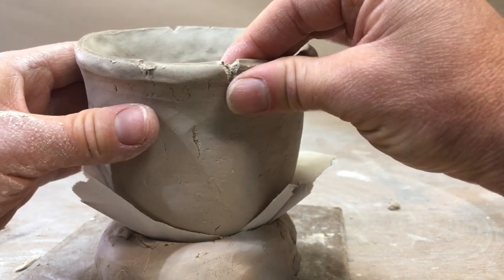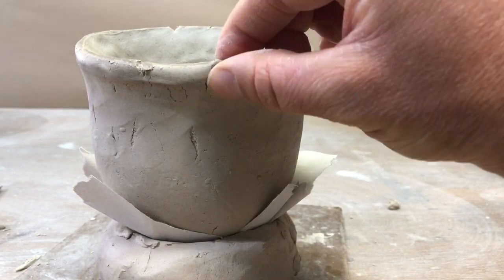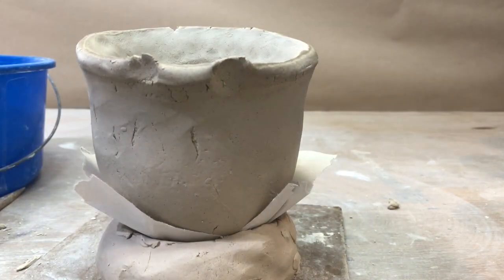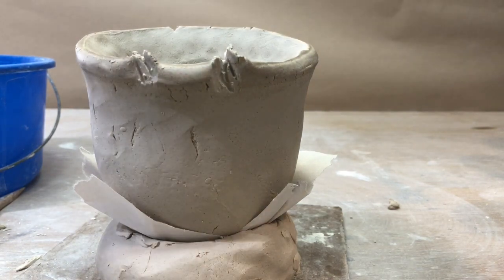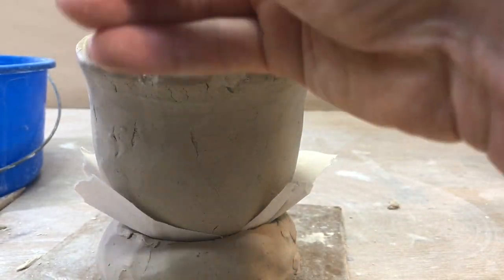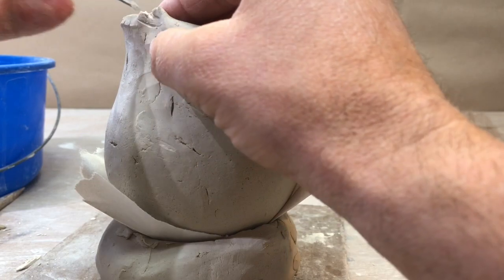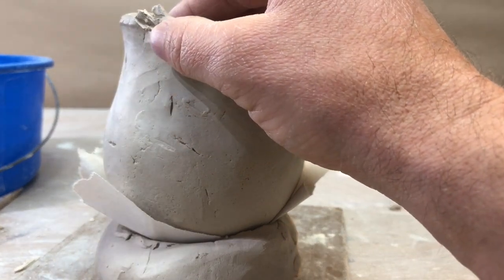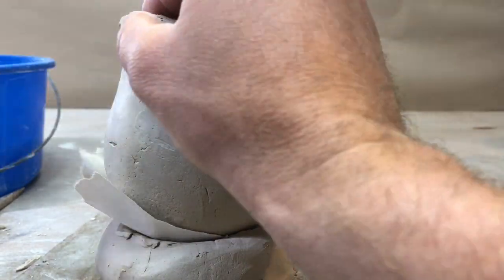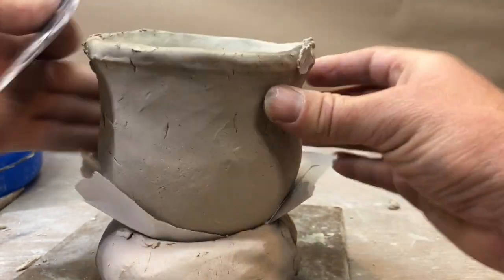If you have issues where it's starting to split or got dry, it's okay — compress them, moisten them. Get a little water and some clay, preferably stiffer clay that's been sitting out for a little while. Compress first — that's always the first thing we want to do is compress. Then score it, add a little water, add a little bit of clay, and then reshape it.